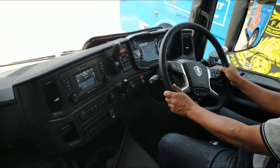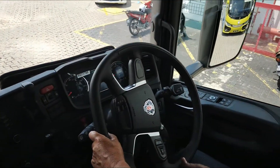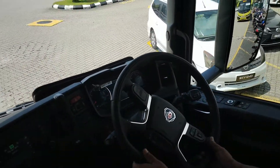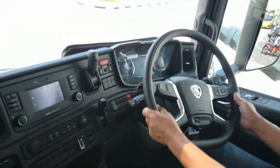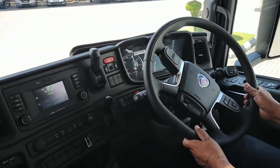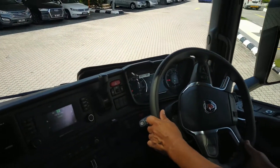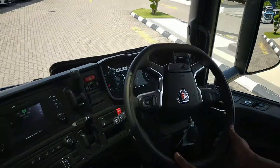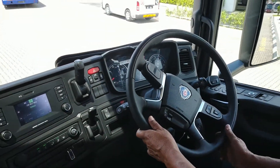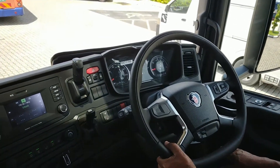You will notice the absence of a traditional gear lever — on the right-hand side it just has P, N, D, R, and D positions. The R is for reverse. There's also a retarder function — when you look at the gear lever, dual click down engages the retarder. There's also an exhaust brake somewhere, and according to the presenter the retarder is actually a gearbox/transmission retarder.